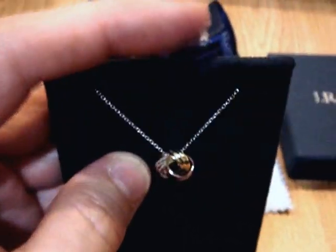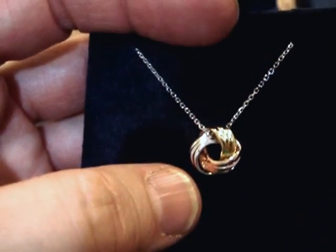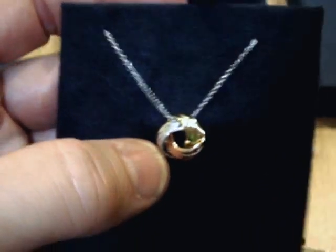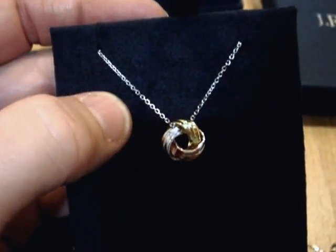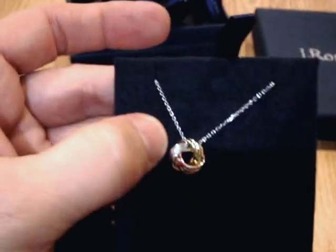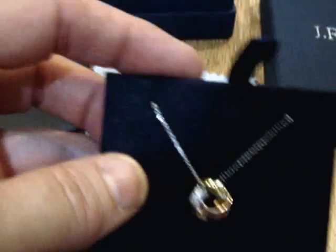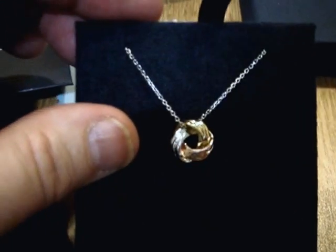I actually thought it was going to be larger than it is, and so the daughter that I had planned to give it to, I don't believe I'm going to give it to her. This is more suited for a granddaughter. It's very delicate and it's absolutely gorgeous. It's just perfect for a little girl. I just had to show you that because it always shows better in a video.